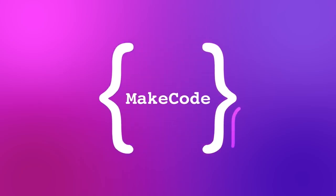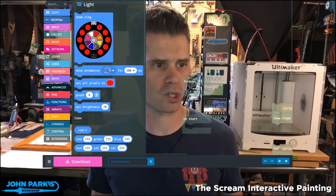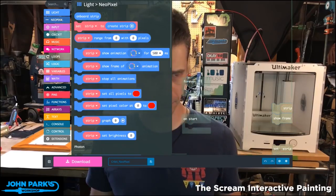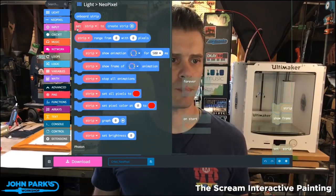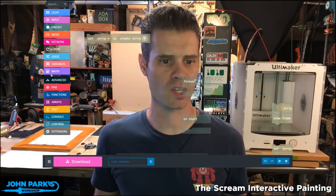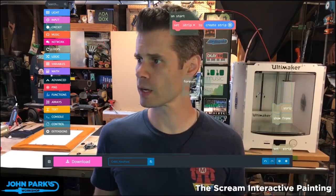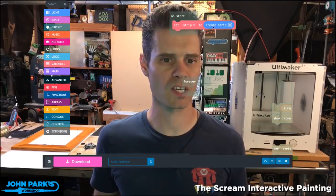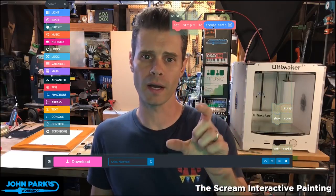For our MakeCode Minute today, what we're going to do is take a look at the NeoPixel subheading of the light category. So if I click on NeoPixel here, we have a set strip block that we're going to grab and I'm placing that inside of an on start block. What I'm going to do when I start up is I'm going to set a strip to be on the A1 pad.